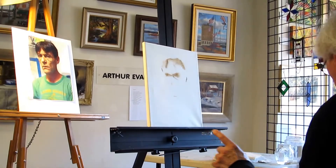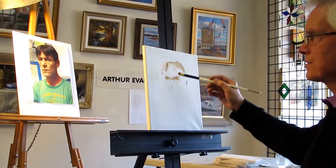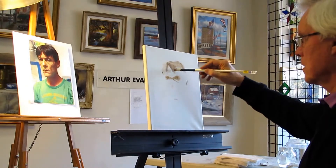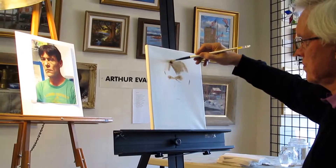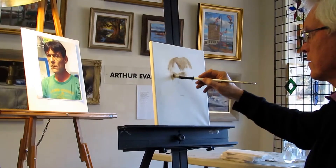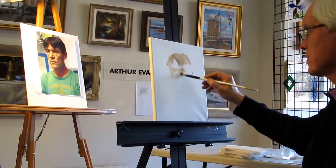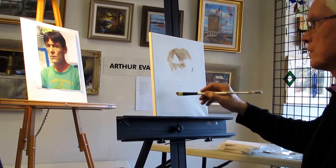What you should notice is that I'm not going to make these shadows as dark as they are — not quite as dark as they are. I'm using very thin paint, and I'm just trying to settle the proportions.